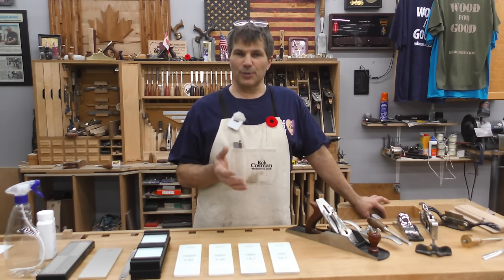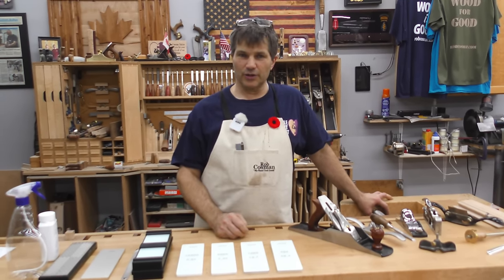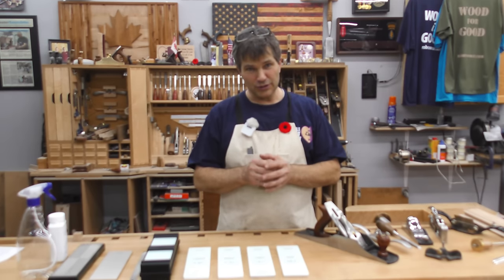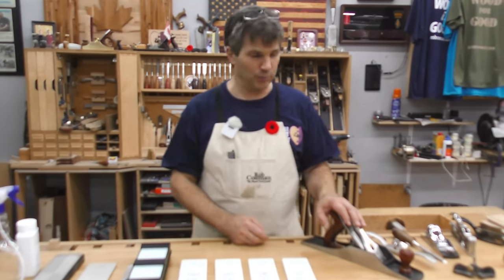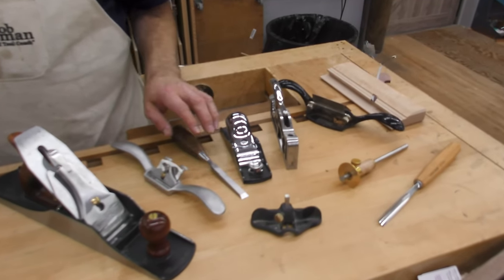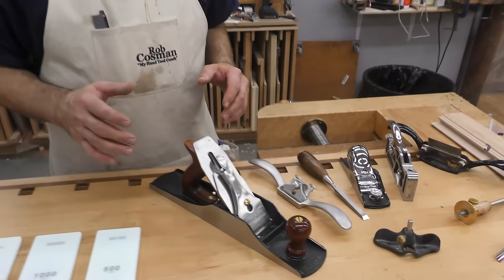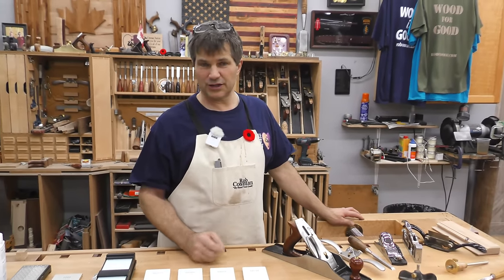I think it goes without saying, sharpening is the most important skill for a hand tool woodworker. If you think about how many tools whose performance is either enhanced or diminished based on your ability to sharpen, it's pretty impressive — from your go-to hand plane to a carving chisel, even the cutter on a marking gauge, your regular chisel, a shoulder plane, a scraper blade, a spokeshave.